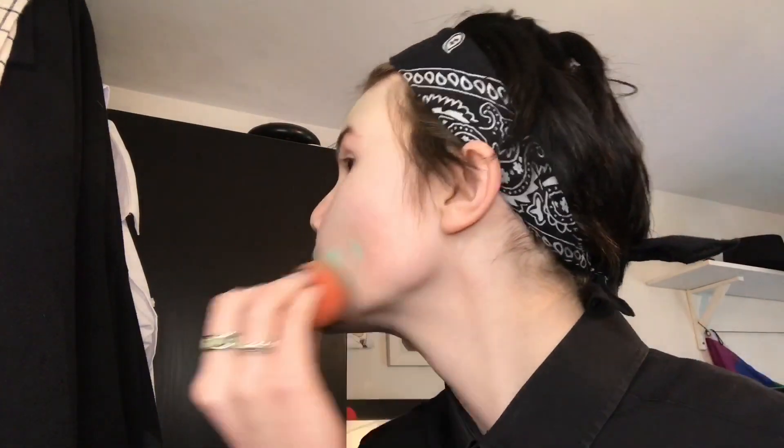It's about half ten at night while I'm recording this. Here's me putting a bit more colour corrector on because apparently there wasn't enough - even though my chin looks absolutely green.